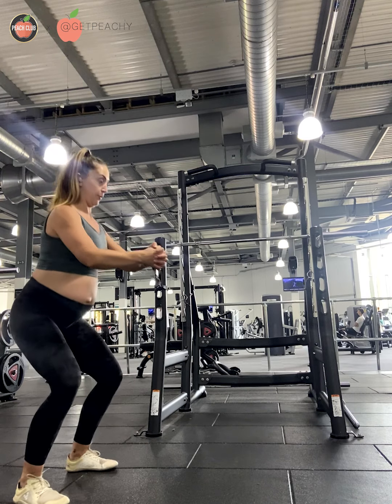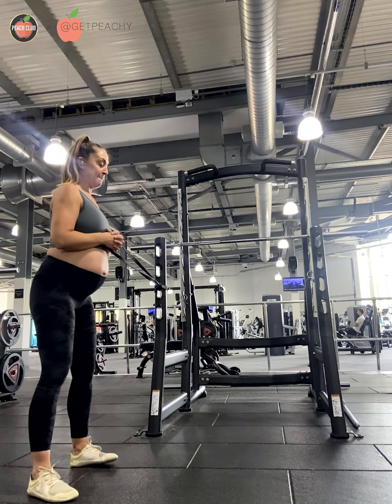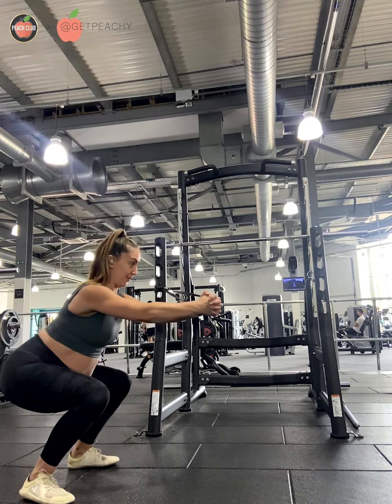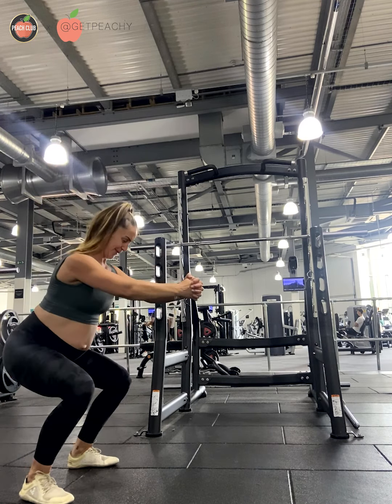I'm going to show you what a rep looks like that looks a bit nasty. I was stepped out way too far there, so I brought myself back in and now I'm able to keep that tension on the band and keep that tension within my core as I press forward.